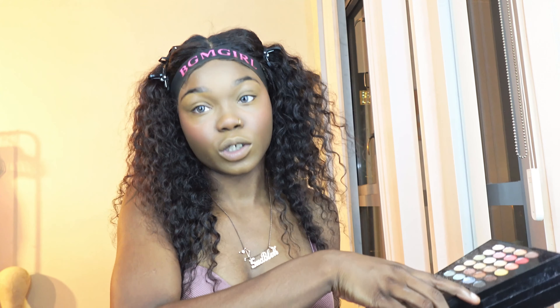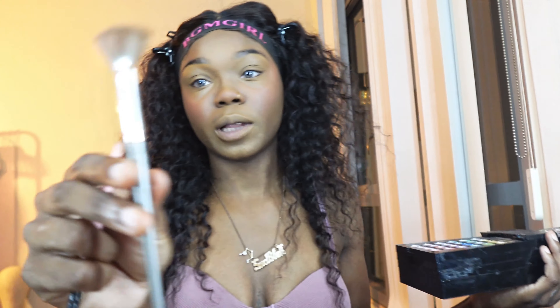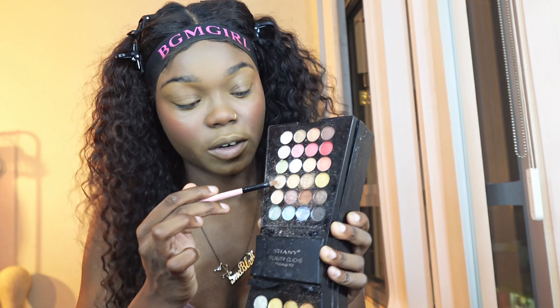Okay, so we're almost to the end, y'all. Last but not least, we are going to add highlight to our eyebrows, nose, and cheeks. I'm going to grab my little highlighter brush that I like to use — an actual highlighter brush that looks like this. I'll show you guys how to use both. I think I'm going to use this shade right here.